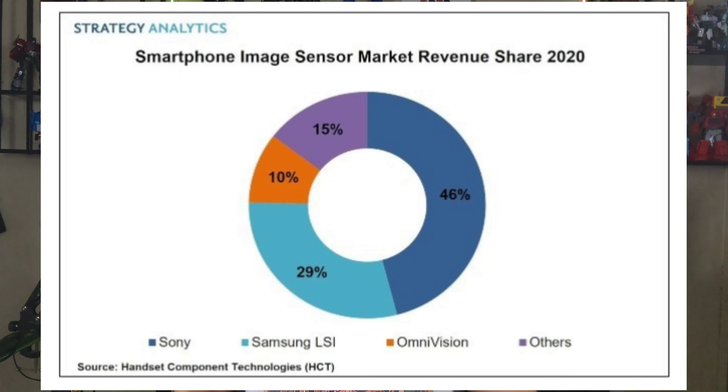This is LG Innotek, by the way — they do a lot of parts for many different smartphone manufacturers. LG provides displays for manufacturers like Apple and Google. Camera sensors, though, are mostly done by companies like Sony — most smartphones have some sort of Sony IMX camera sensor — and Samsung also makes their own camera sensors. So LG providing a camera sensor for somebody else is possible, but it's a little surprising.